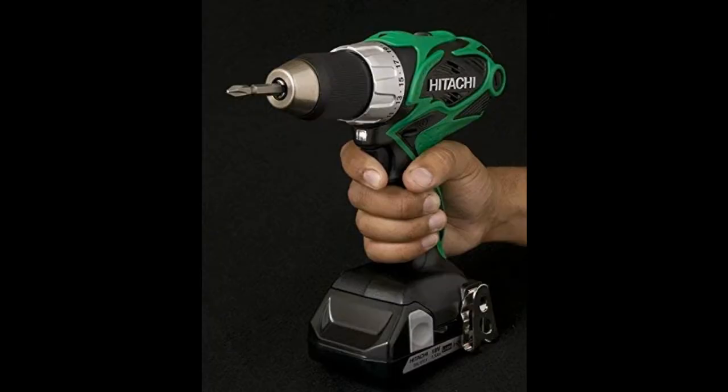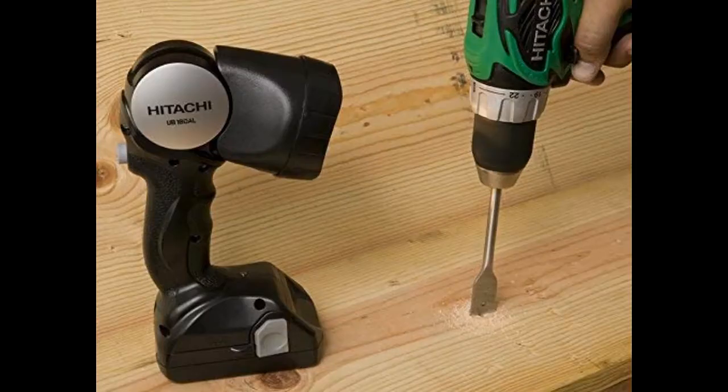Powered by a long-lasting 1.5V lithium-ion slide battery, the Hitachi DS18 Soul 18V Compact Pro Lithium-Ion Drill driver packs a powerful punch. Efficient and easy to handle, this variable speed tool provides professional power in the most compact, lightweight, and ergonomically designed body currently available. For added convenience, it comes with Hitachi's UB-18 DAO lithium-ion flashlight.